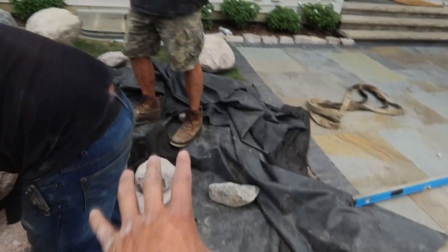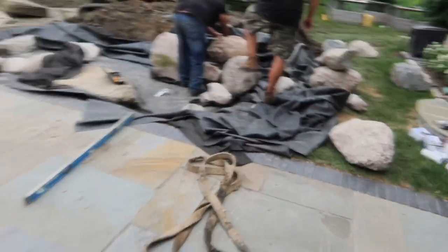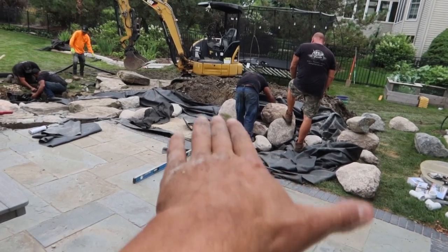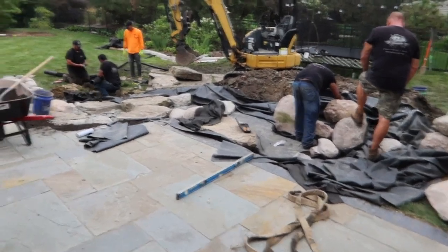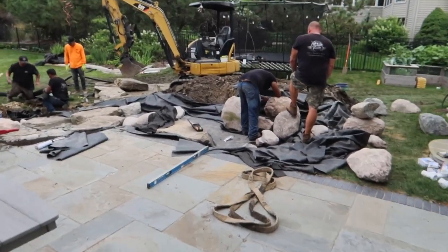We got a nice piece of fieldstone here. We're going to throw another piece over there and a nice beach coming off this patio. From the house you're going to see that waterfall, that beach area, and then see the water slowly go over that waterfall and reappear down there. It's turning out awesome — I can't wait. Stay tuned.